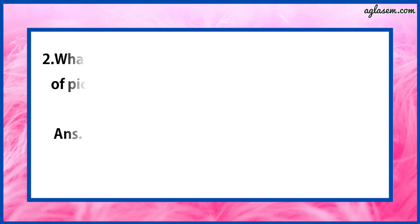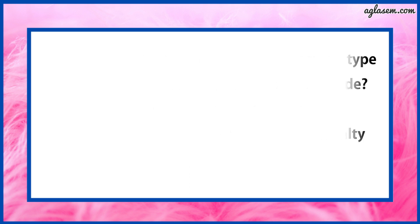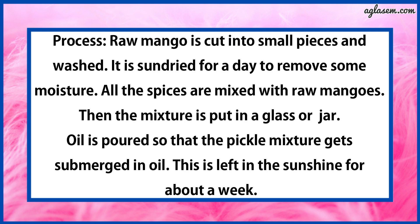Question number 2 says: What things are needed to make any one type of pickle in your house? How is the pickle made? Find out the recipe and write. The answer — taking the example of mango pickle — the following things are required: raw mangoes, turmeric powder, red chili powder, coriander powder, mustard seeds, aniseeds, methi, kalonji, salt, oil, etc. The process is: raw mango is cut into small pieces and washed, then sun-dried for a day to remove moisture. All the spices are mixed with the raw mangoes. The mixture is put into a glass jar, oil is poured so that the pickle is submerged in oil, and this is left in the sunshine for about a week. And our pickle is ready.